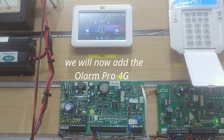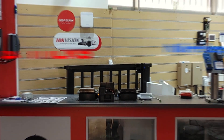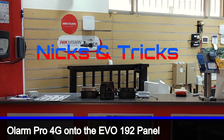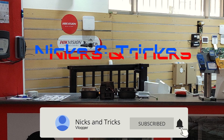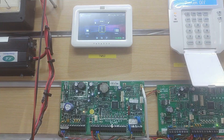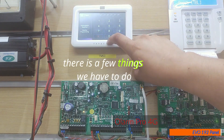We will now add the Olarm Pro 4G onto the EVO 192 panel. Before we can start adding the Olarm Pro 4G, there are a few things we have to do.